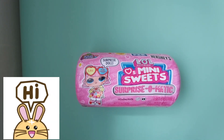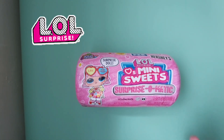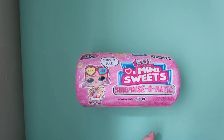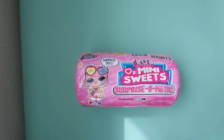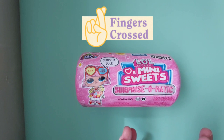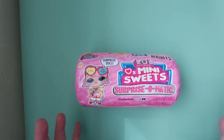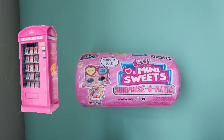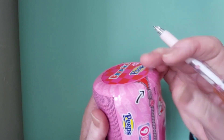Hello everybody, welcome back, and for those who are new, welcome! Today I thought I would do another surprise-o-matic mini sweet. I have done one of these before and wanted to keep it rolling. The concept is just amazing and I love the whole vending machine. I absolutely love it, so we'll get into that — can't wait to see, let's just hope!